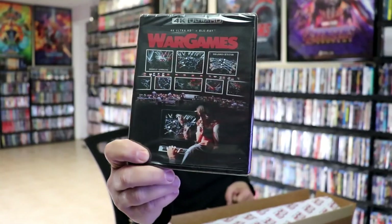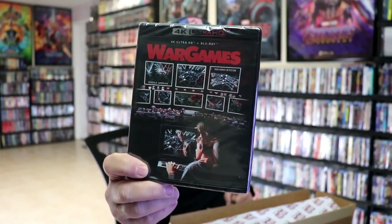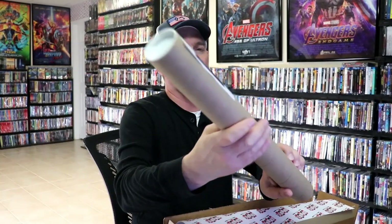And then the last box we have is for War Games — a 4K release with no slipcover. And I was able to get that one with the poster.